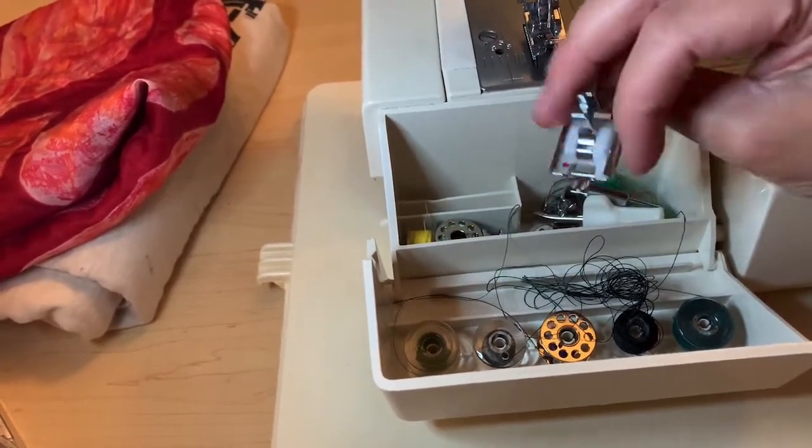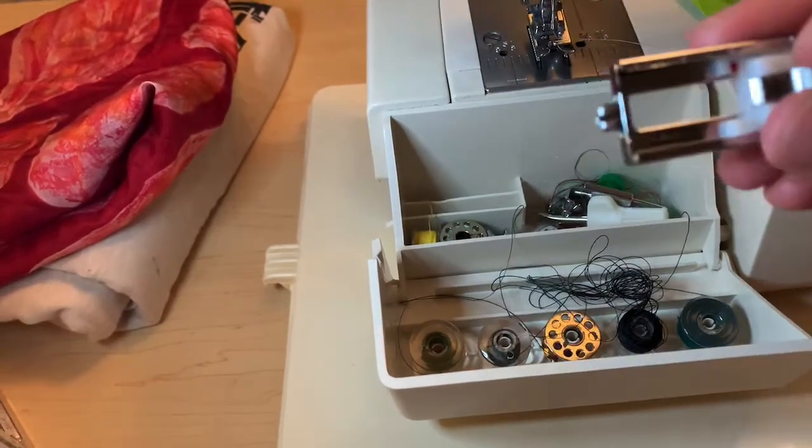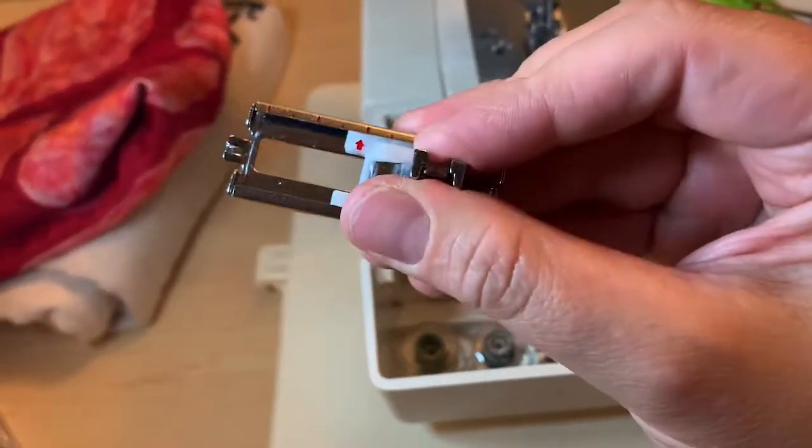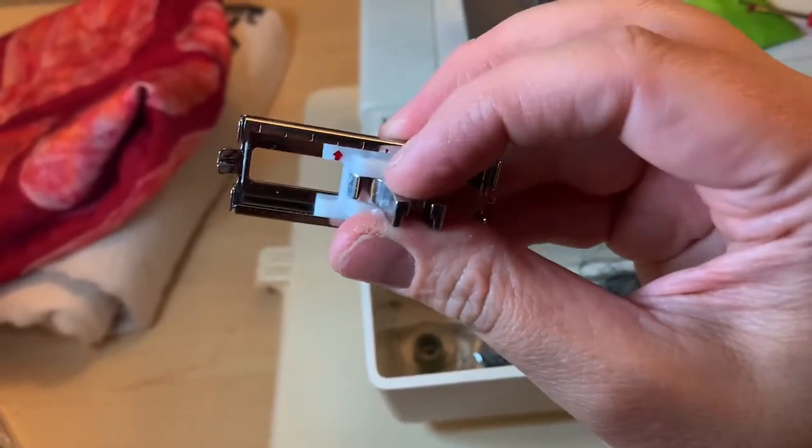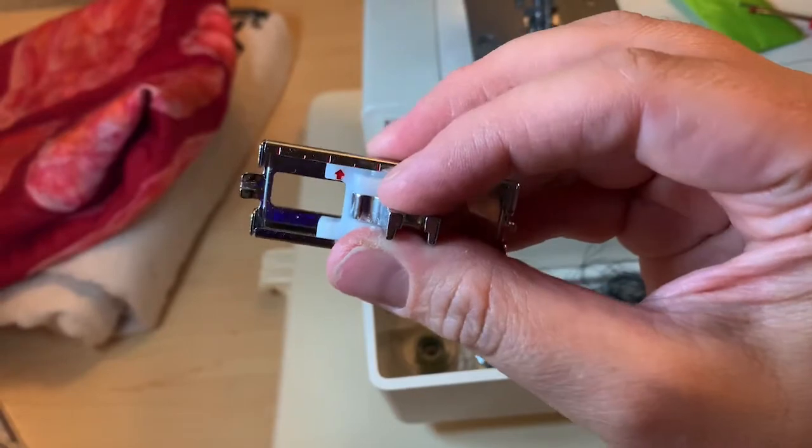This is the buttonhole foot — you can tell because it has different size lines there, which indicate the different size of the buttonhole.